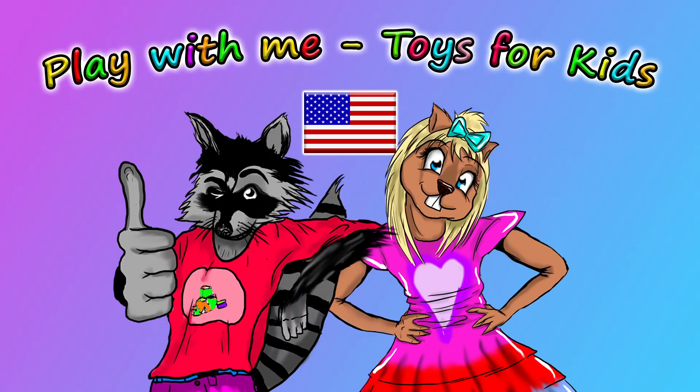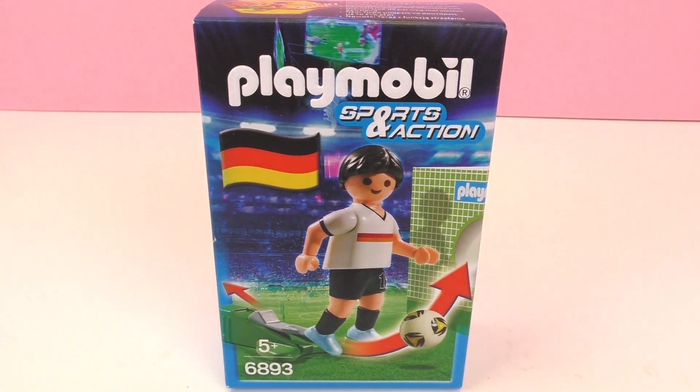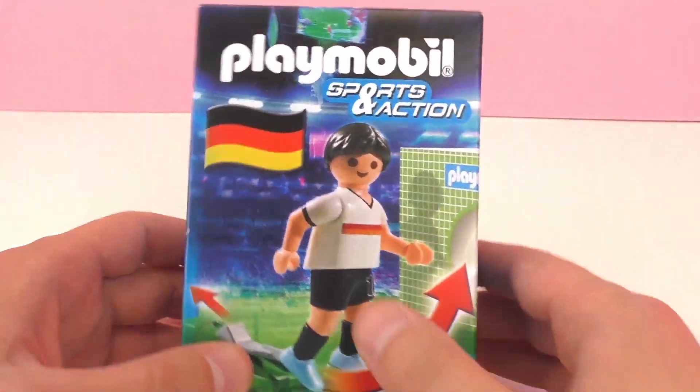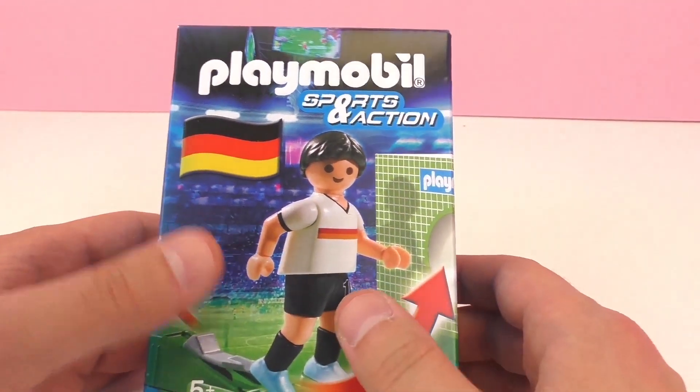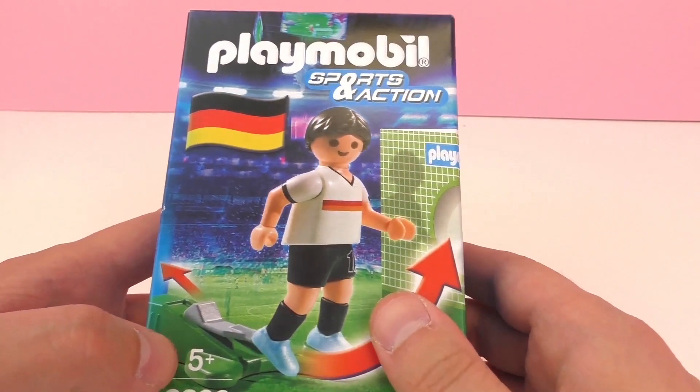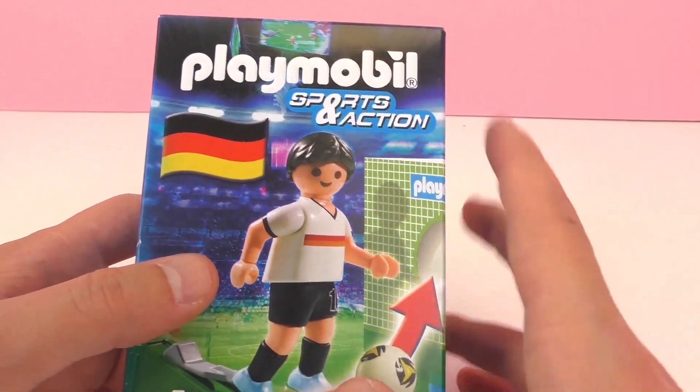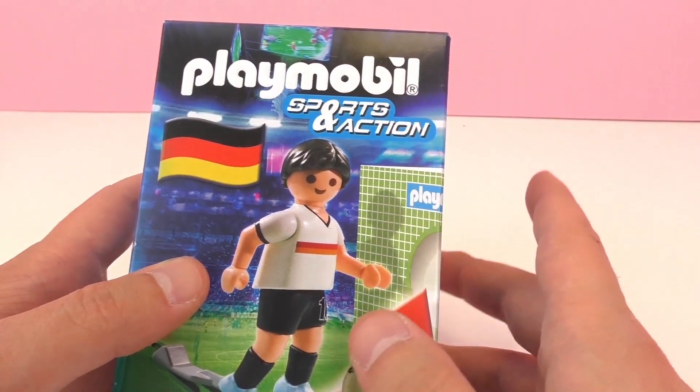Hello and welcome to Play With Me Toys for Kids. Today I have something new from Playmobil to show you. It's from the Sports and Action Series and this is a German soccer player. Really cool — the Germans won the World Cup last year so their team has been in the highlight, and perhaps you're a big fan like I am.